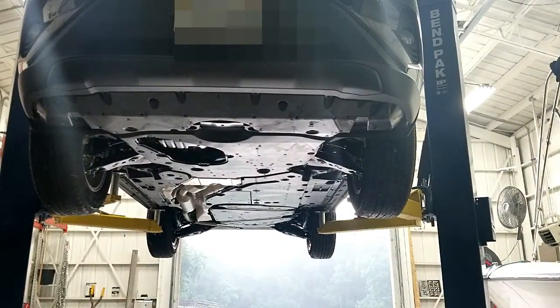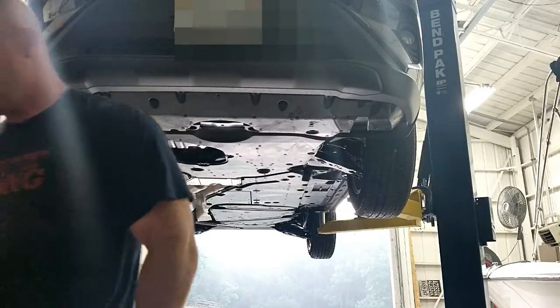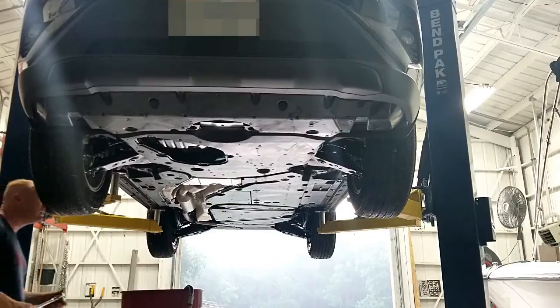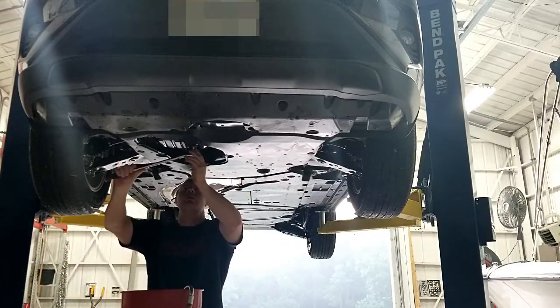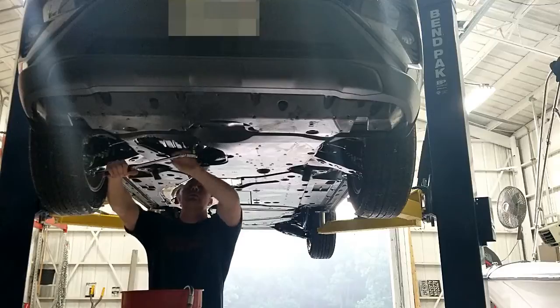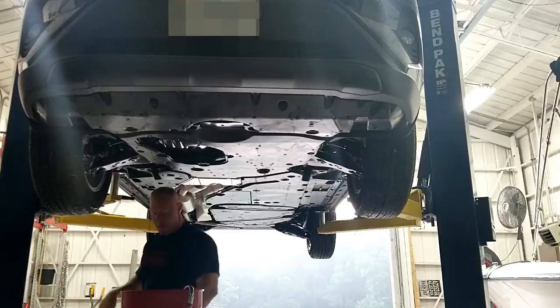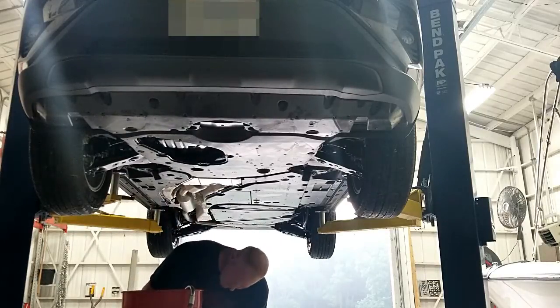Setting up the camera to show the oil drain and oil filter removal. It really isn't rocket science — just pull the drain plug out, remove the oil filter, and let it drain. Also as a heads up, Toyota still uses the same 14-millimeter socket for the drain bolt, so nothing has changed there.